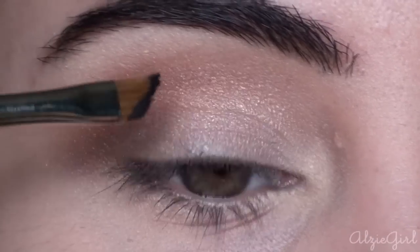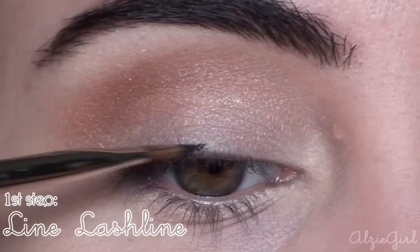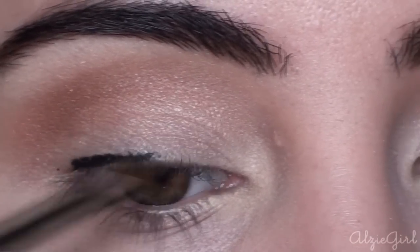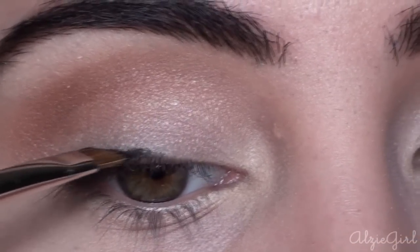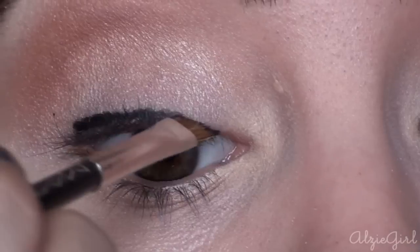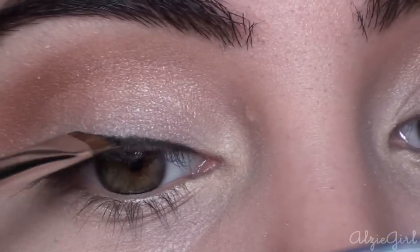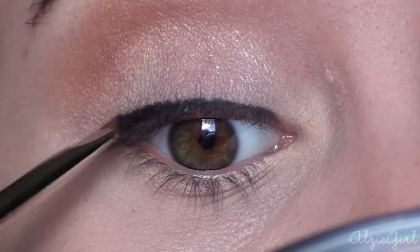I've already started by getting some of the product onto the tip of my brush, and I'm going to be starting at the middle of my eye, working in very small but precise strokes from the outside of the eye inwards. We want to make sure to really cover up the space between the lashes to give the illusion of a fuller lash line with no gaps. It's easier to start from the outside because once you get to the inside of the eye, you're going to have less product on your brush, so it won't be very thick and it will be easy to create that gradient thickness going outwards.